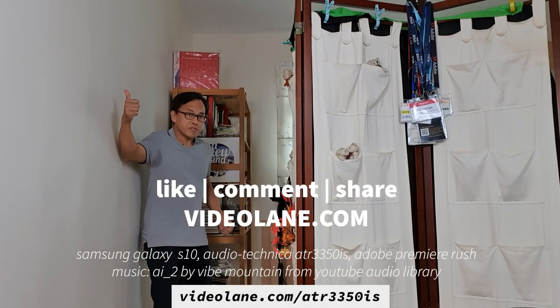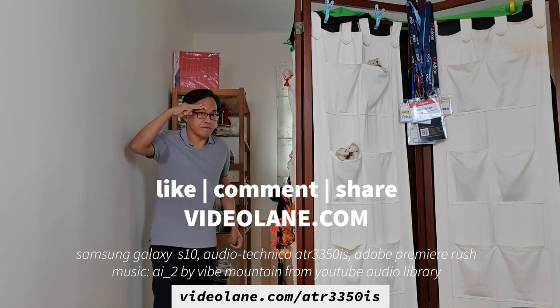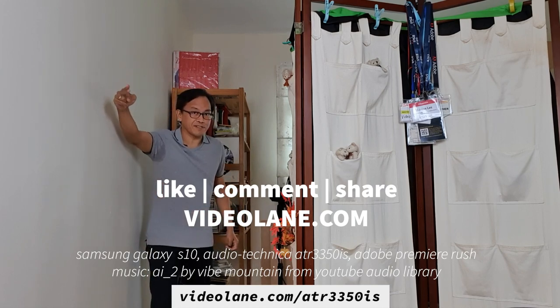What do you think? If you're looking for a mic for your smartphone, this is it — the Audio-Technica ATR3350iS. Click the link down below to get your own. If you like what you see, please share it with someone who needs it. Remember to click the thumbs up and subscribe if you haven't done so. This is Adrian Lee from VideoLane.com — see you in the next one.